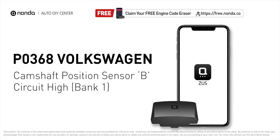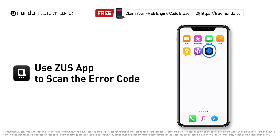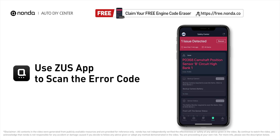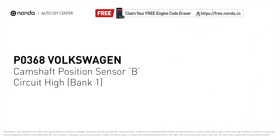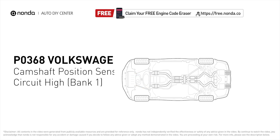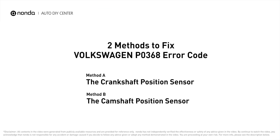This P0368 repair video is dedicated to Volkswagen drivers. If your Volkswagen is getting a P0368 error code, this video is going to show you two practical solutions to fix the error code at home. Use the Zeus app to scan your vehicle and see the error code P0368 — it means that the engine control module detected the engine camshaft position sensor circuit is not within specifications.